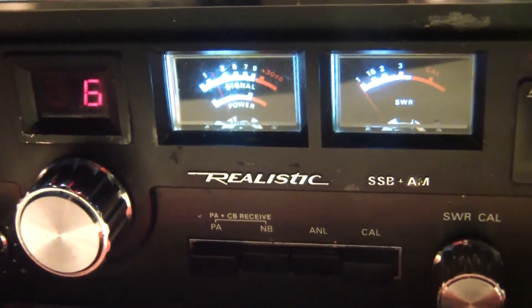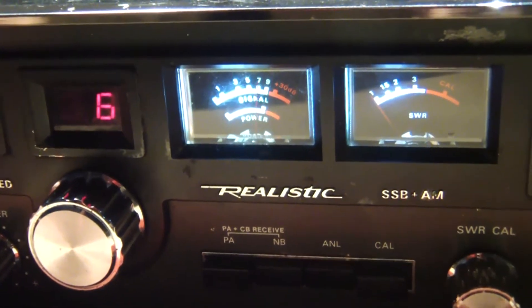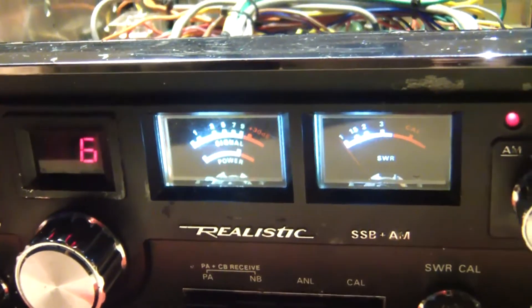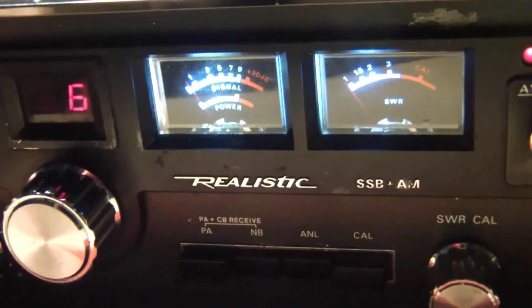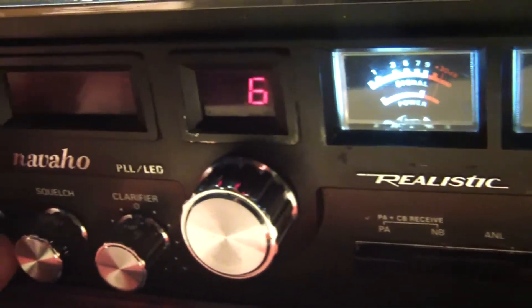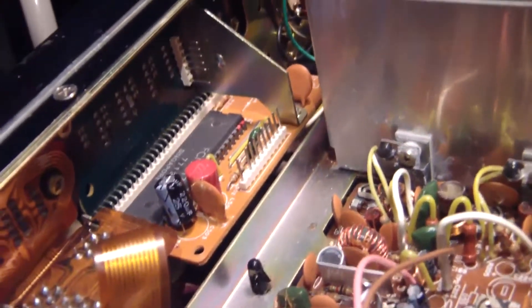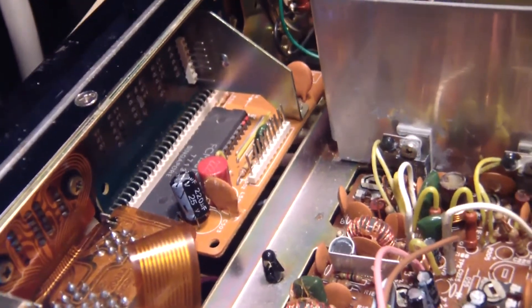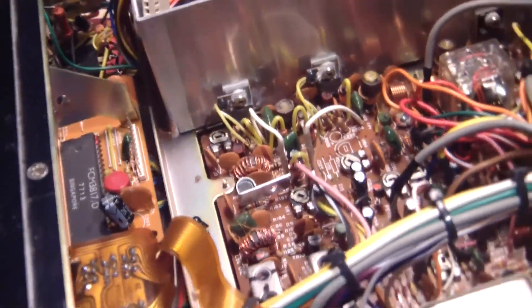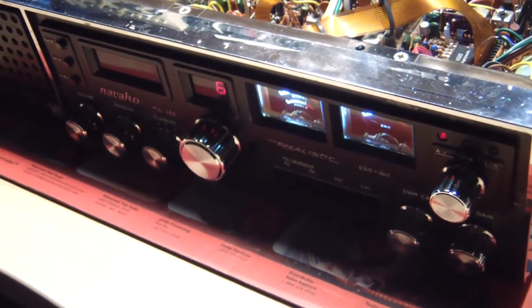Okay, well those are the latest updates to this radio: LED lamps, Schottky diodes. You may have noticed the clock is not functional — I'm in the process of ripping that out. Those are the connectors. I'm going to be putting in a frequency counter, and it's not going to be the one you'd expect either. So that's going to be content for my next video. Thanks for watching this one, see ya.